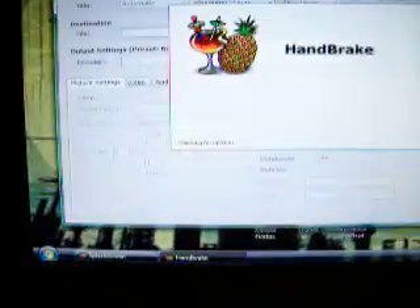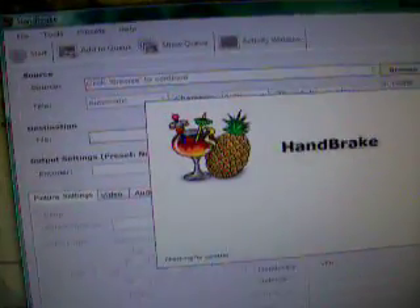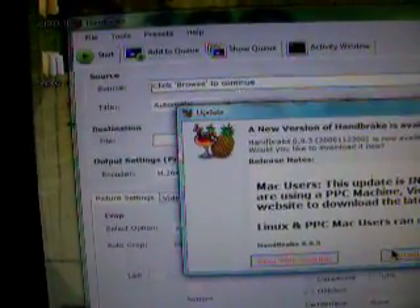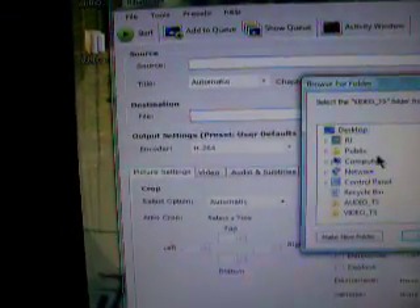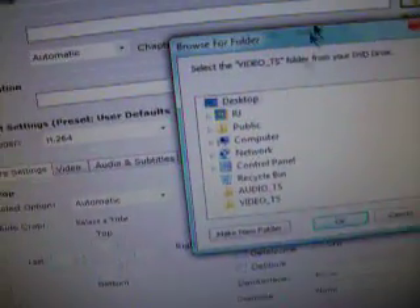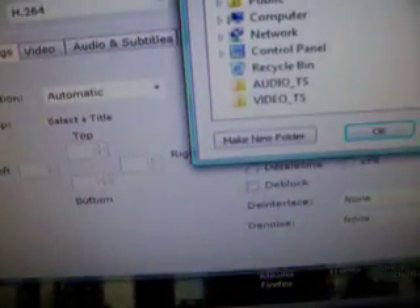So next you go to a program called Handbrake and it looks like this. After it finishes loading you choose where in your computer the file is, and you just click the Video TS file from the DVD that you decrypted.